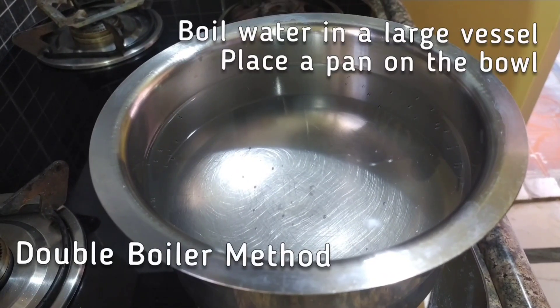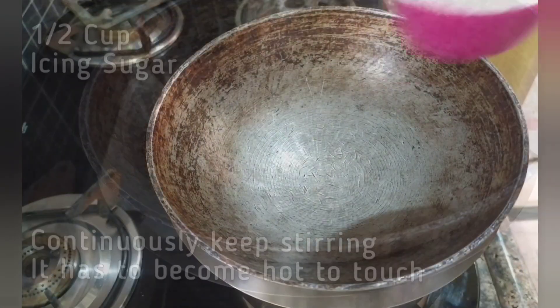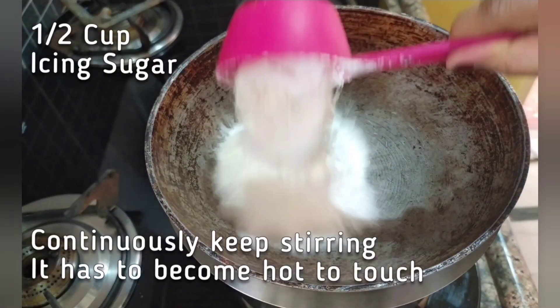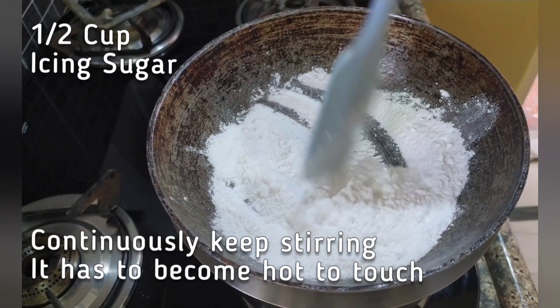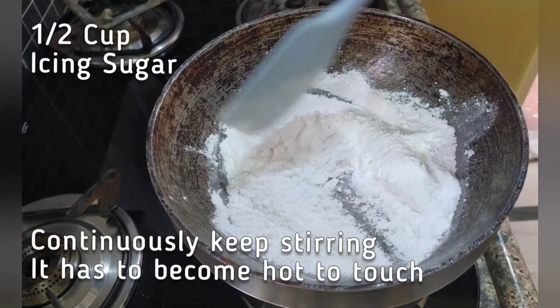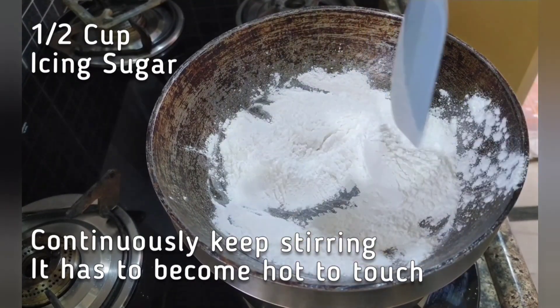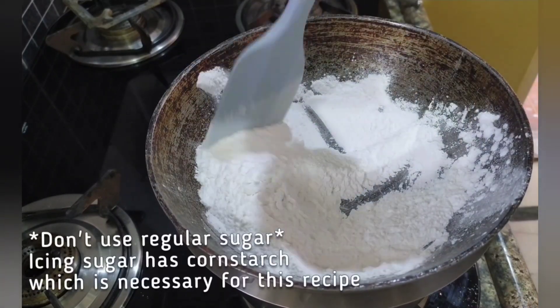I am going to use a double boiler to heat up the sugar. I am using icing sugar, or confectioner's sugar — this is not the regular sugar. Icing sugar has corn starch, which is very much required in this recipe to bring the binding in the cashews. If you don't have icing sugar, then you can add 1 tablespoon of corn starch for every 1 cup of powdered regular sugar.